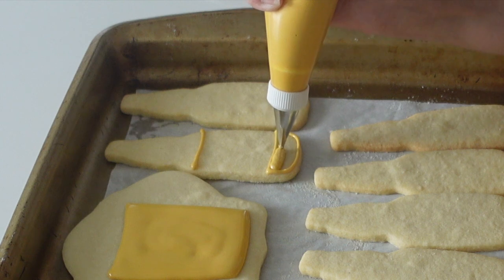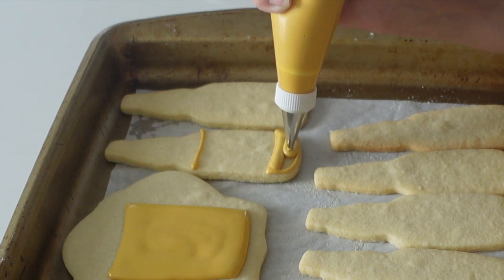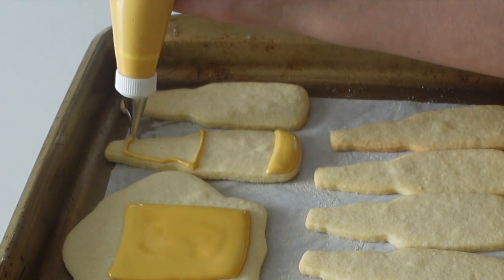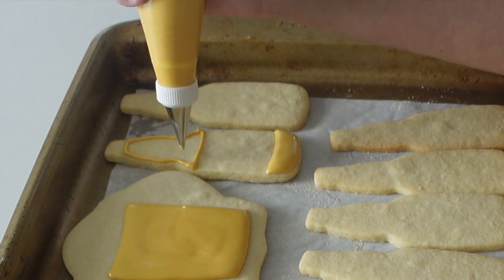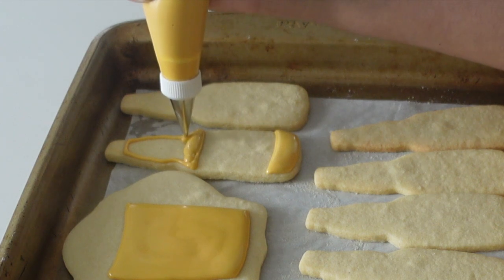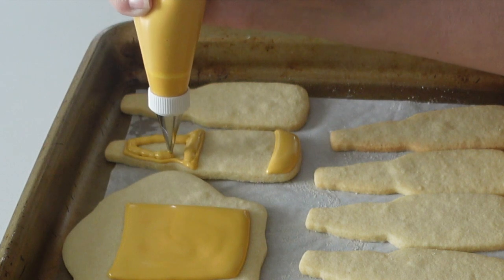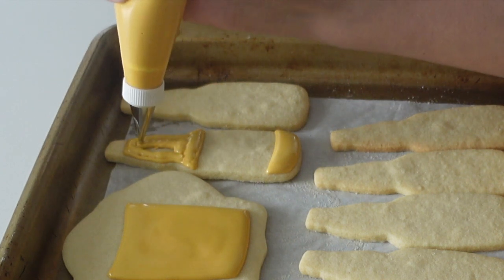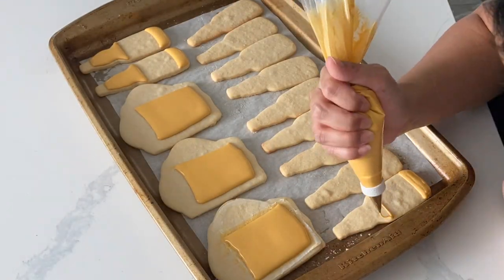Whenever you're mixing up your royal icing, you want to make sure you use some sort of mixer — it can be a hand mixer or a stand mixer. It's totally doable by hand, but if you want to save your hand strength and time, definitely go that route. The reason we mix it vigorously is to get that body and viscosity we're looking for.